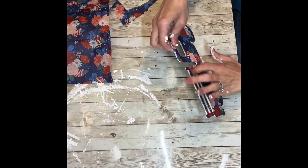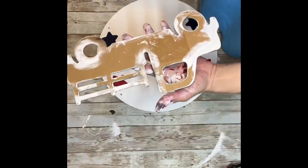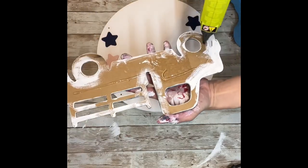That worked great — I got rid of all the wrinkles, and I just love, love, love the pattern on this napkin. I think it is so beautiful, and I love how they use the pink instead of bright white. I think that just turned out so cute.